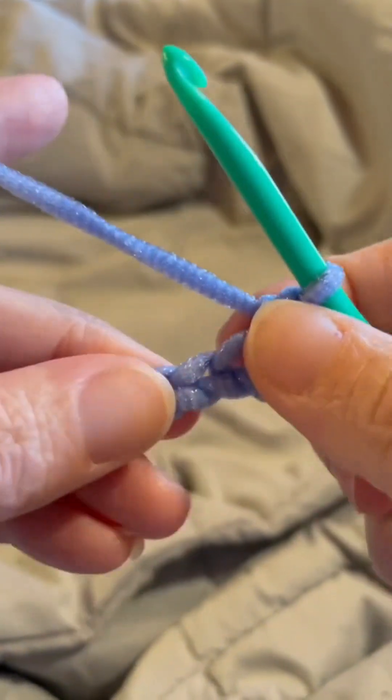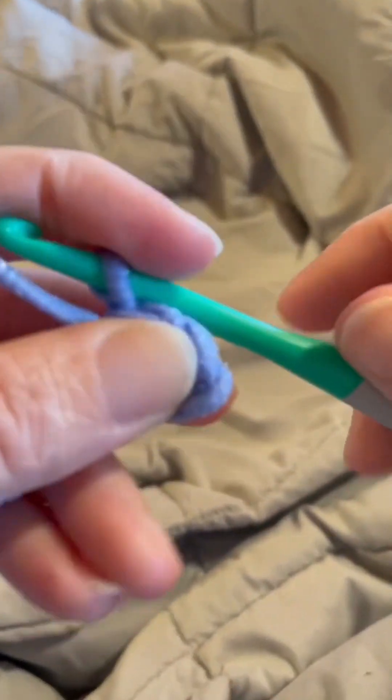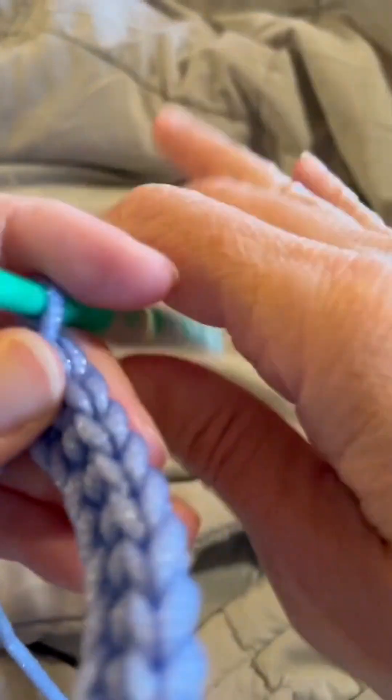Then we want to work a single crochet into each stitch all the way across. I'll see you back when I complete that. I've completed my single crochets across.